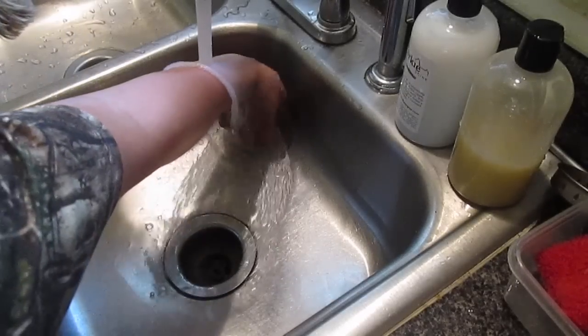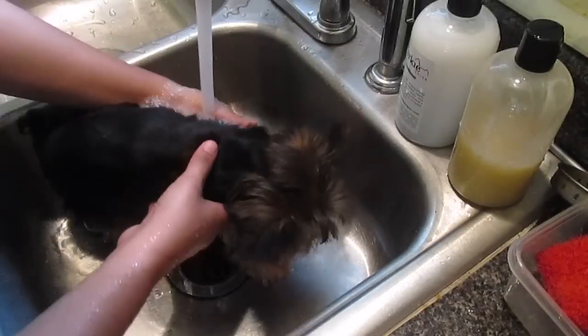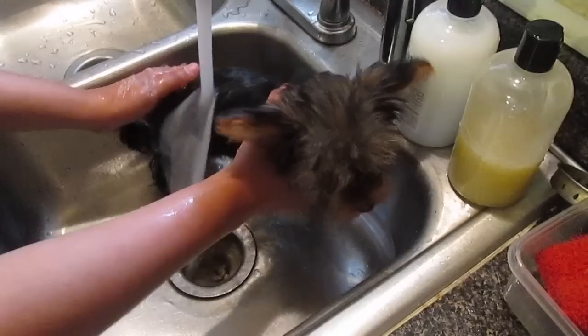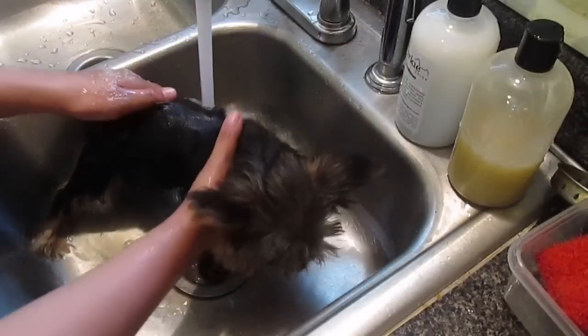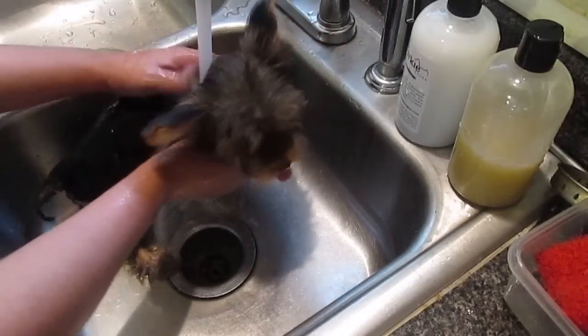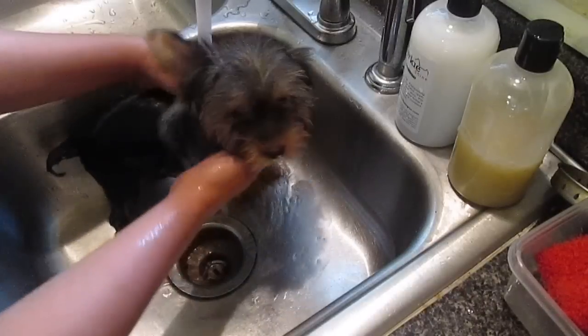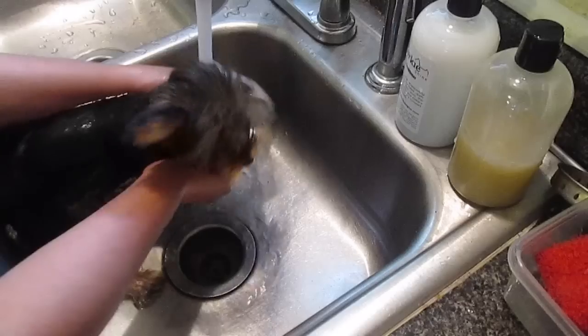So you just want to check the water on your wrist, make sure it's not too hot or too cold. I'm going to put the little girl in. I remember when Scarlet was this big — it's so much easier. Scarlet probably takes up the whole sink, which I'm going to give her bath next, but I wanted to include the puppy one today.